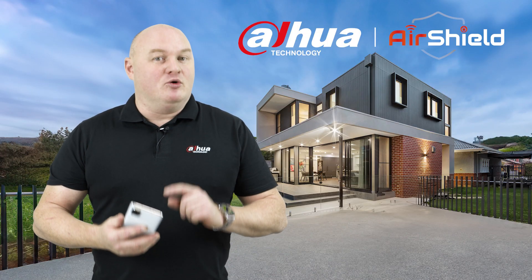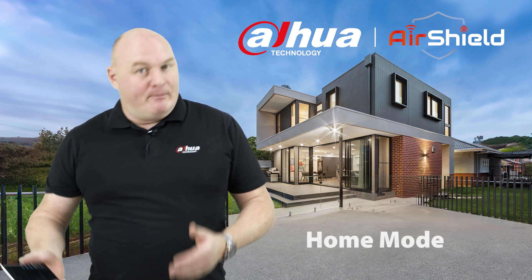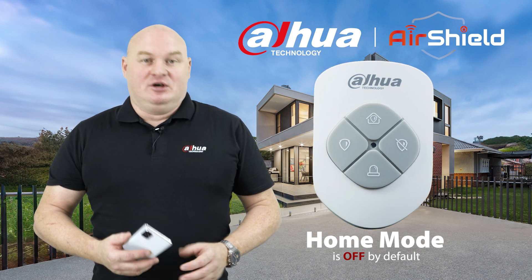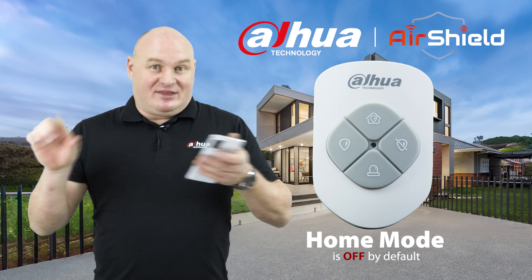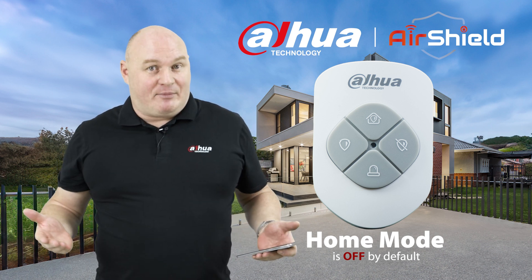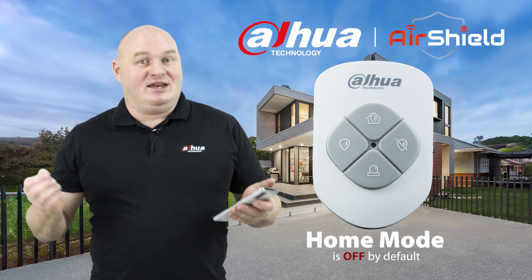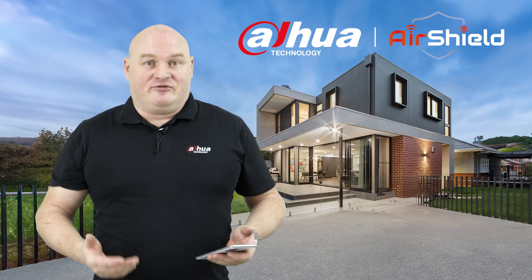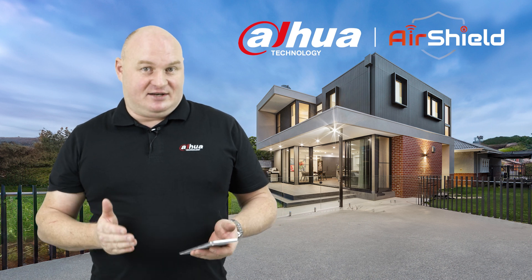I'm going to show you the home mode setting for whenever you decide which devices you want to be in home mode. Remember, home mode is off by default. So if you go to the key fob and press the little symbol inside the little house, if you haven't set anything into home mode, nothing will happen because you haven't decided which of those desired devices will be in home mode. My first day of using it, I pressed the house and nothing happened because I hadn't put anything in home mode yet.